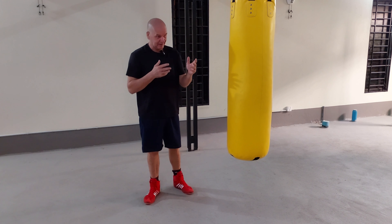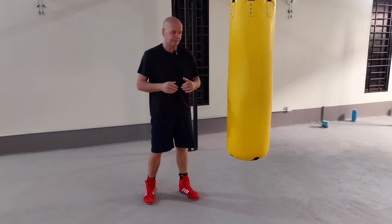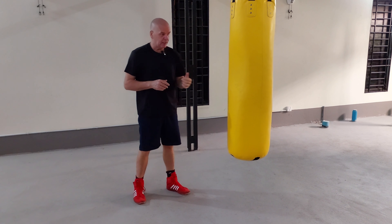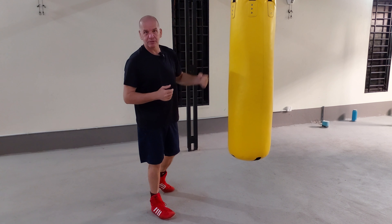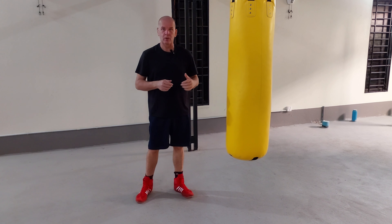Without seeing that person physically and watching what they're doing it's pretty difficult, but I can give you some background as to what happened with myself. I'll be picking a target on the bag to hit, and if I was southpaw I would never miss with my left hand — well, very rarely — it would be super accurate all the time on all punches.